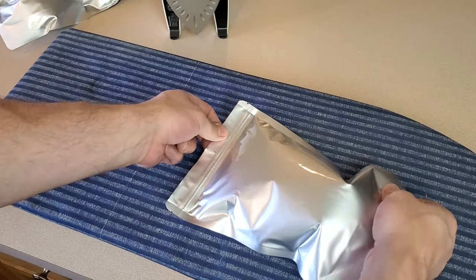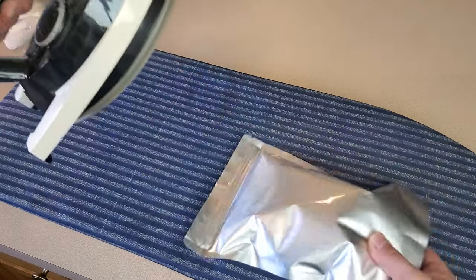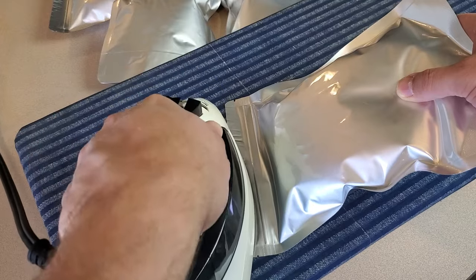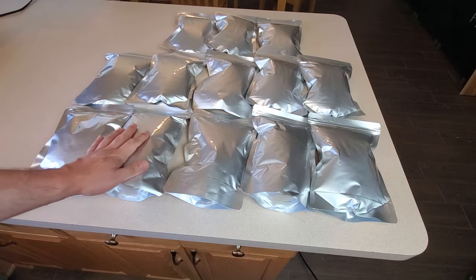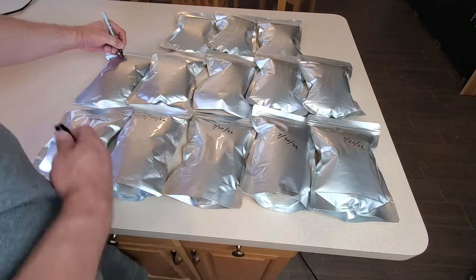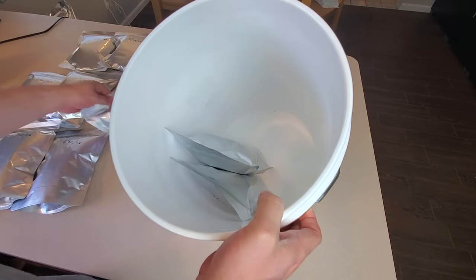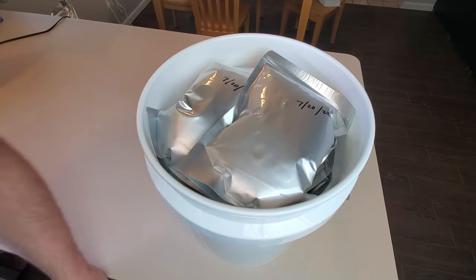Now just like we did with that five gallon bag but a lot easier and more convenient, we're going to iron the edge of this mylar bag and seal it up. I just have to tilt the bag up to make sure that edge lays pretty flat and I can start sealing it. Here we've got all of our quart size mylar bags sealed up and ready to go. For just under five gallons of that rice I got thirteen quart bags out of it — that's pretty good. I label each one of the bags with the date and now we're putting them in the bucket any which way to make the most of the space.